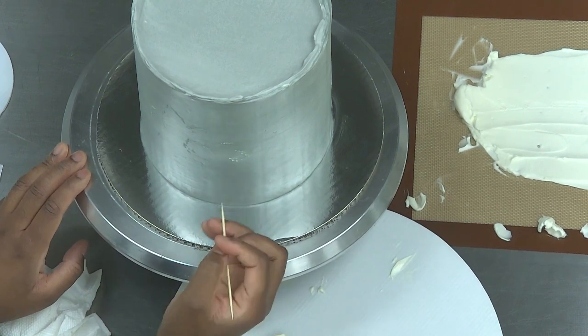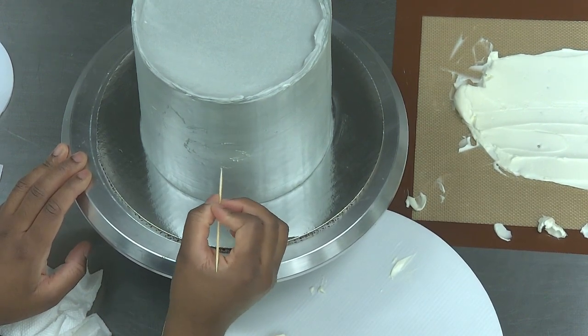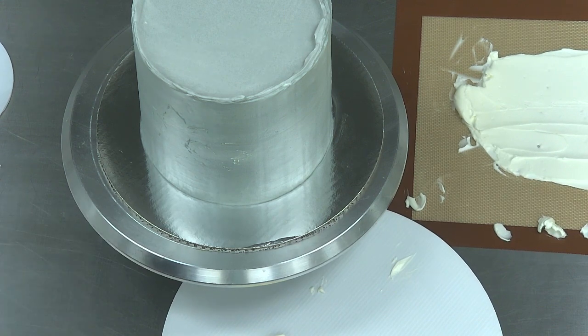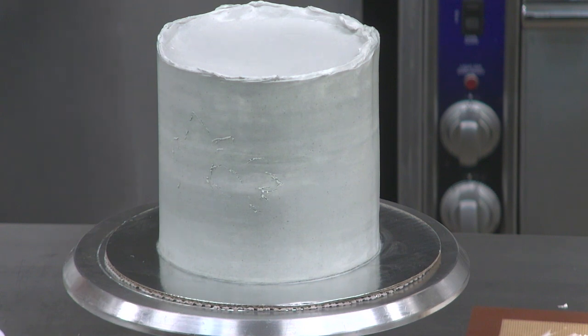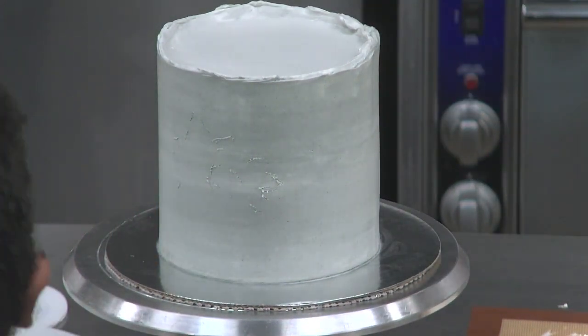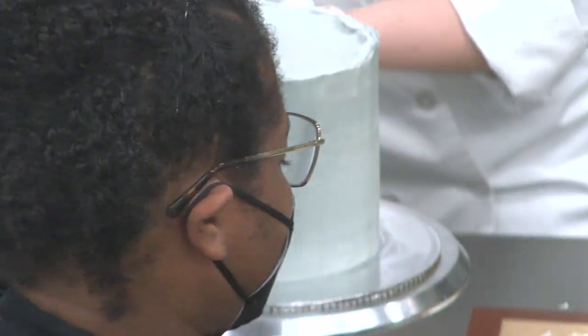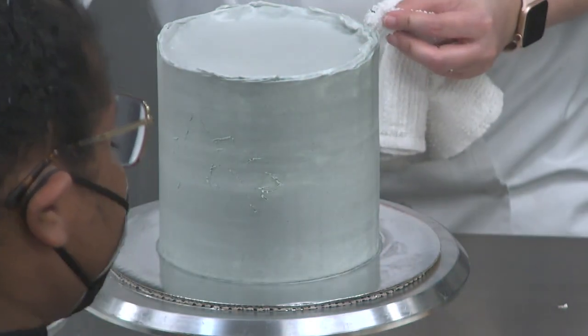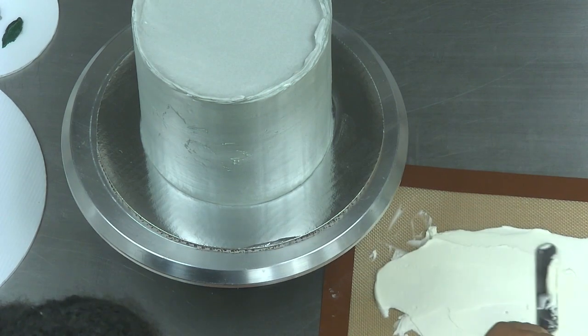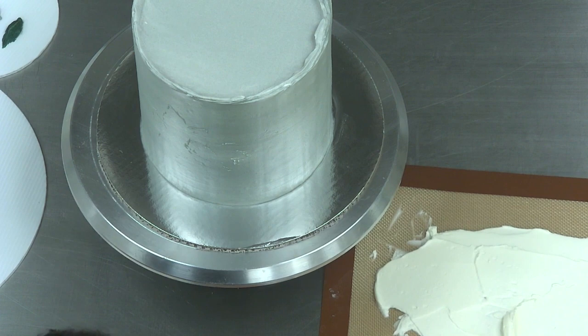Before I started doing research about cakes, I didn't know you had to have a crumb coat or all this structure underneath. Whenever I was covering cakes before, I was just ripping up the base structure and none of my cakes were ever smooth — there were crumbs everywhere. It was only when I started watching videos on YouTube that I learned. That's how I got my start.